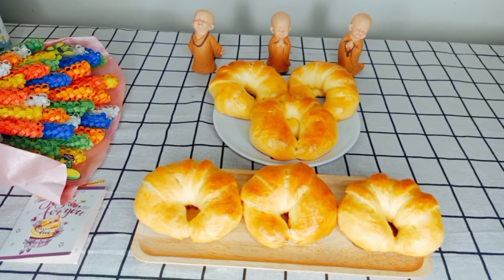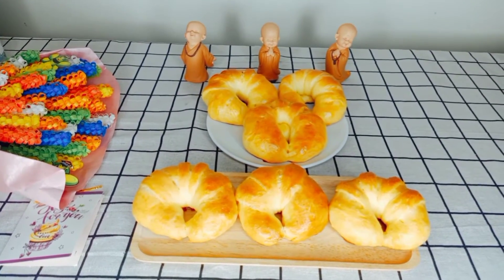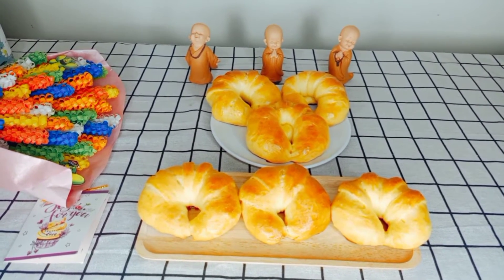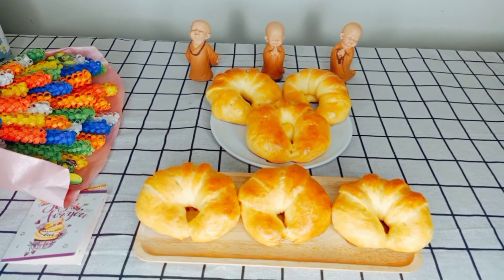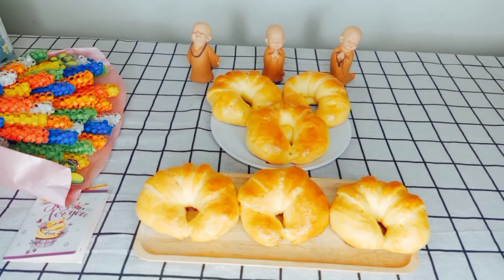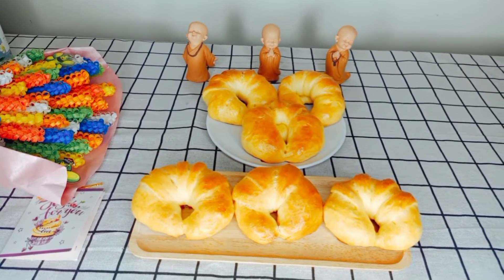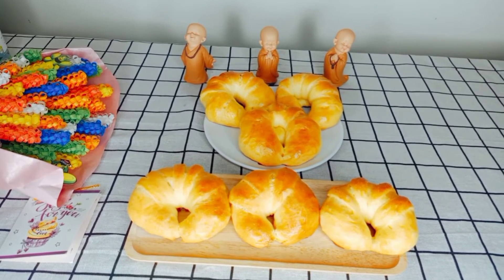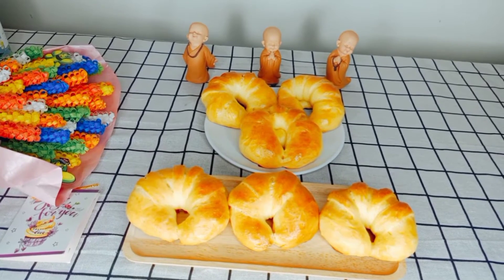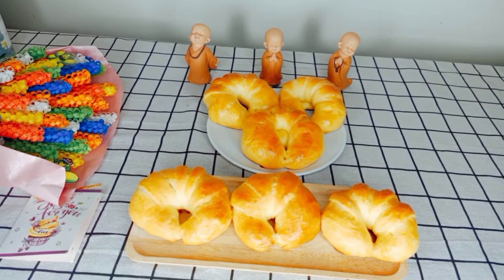Bây giờ là thành phẩm của chúng ta đã hoàn thành nha. Những chiếc bánh mì bơ sữa nhân sô-cô-la vàng óng ánh thật là ngon và hấp dẫn. Với cách làm thật đơn giản như Trúc đã chia sẻ, mọi người có thể làm những chiếc bánh mì này tại nhà với những nguyên liệu rất là dễ mua. Mọi người có thể thay đổi khẩu vị của gia đình mình với những chiếc bánh mì bơ sữa nhân sô-cô-la vào buổi sáng, kết hợp một ly cà phê hoặc một ly sữa tươi, sẽ giúp chúng ta có thật nhiều năng lượng và một ngày làm việc thật hiệu quả nha.